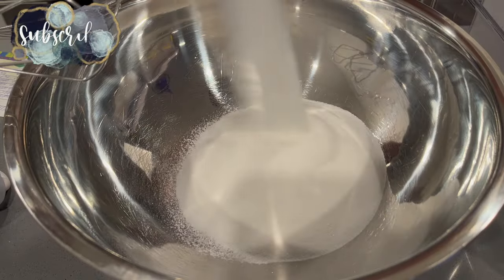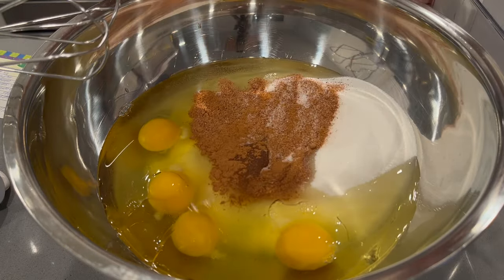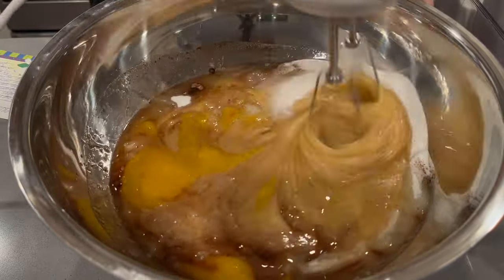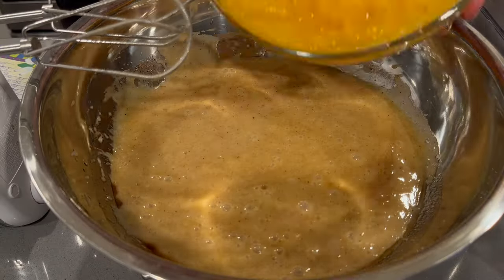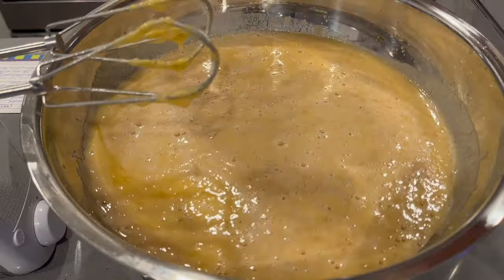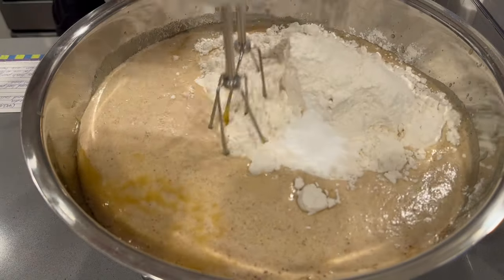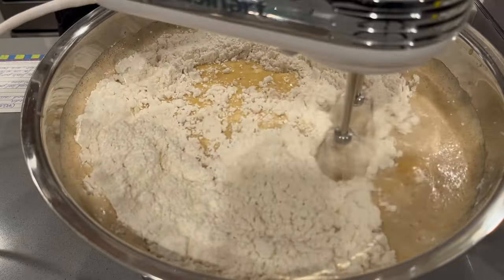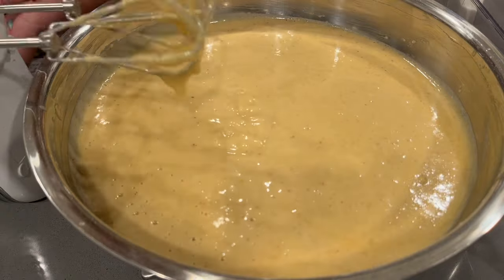We are starting off by making some pumpkin bread that I have shared a number of times on my channel. In this video, I am using pumpkin that was cooked, scraped, and collected from an actual pumpkin. But this recipe can also be used with canned pumpkin. The canned pumpkin actually gives a little bit more orange color to the bread, and it's less liquidy. In the future, I'm just going to go with canned pumpkin because it makes it easier — you don't have to bake the pumpkin and scrape it down. So much less steps.